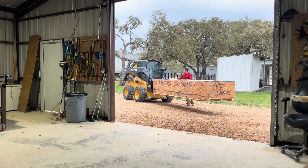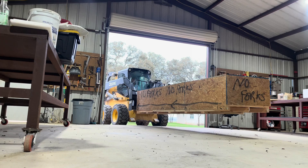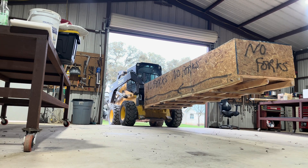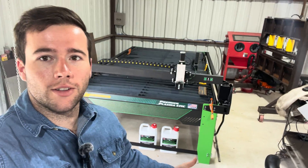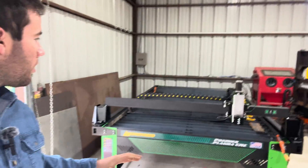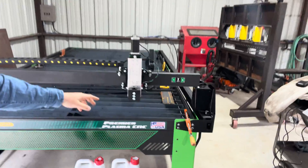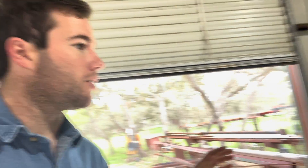So once it gets here, we're going to get it unloaded. Let's get right to work. We got the table put together — it took about 8 to 10 hours. I'm still waiting on the torch head to come in, which we'll go right into here. But everything was very simple; the instructions were very straightforward and easy to understand.